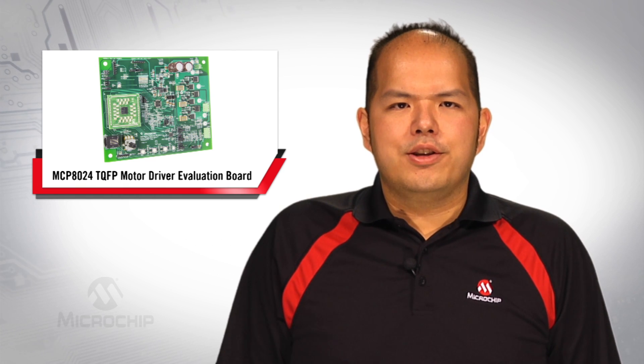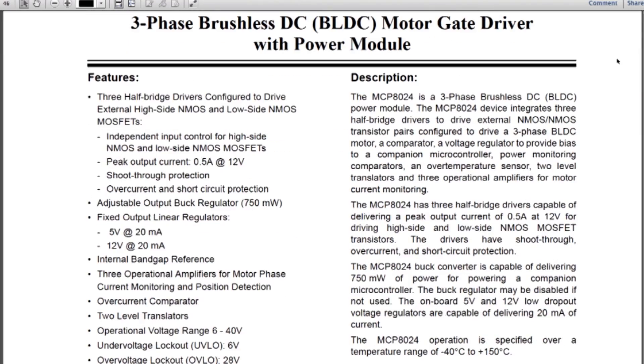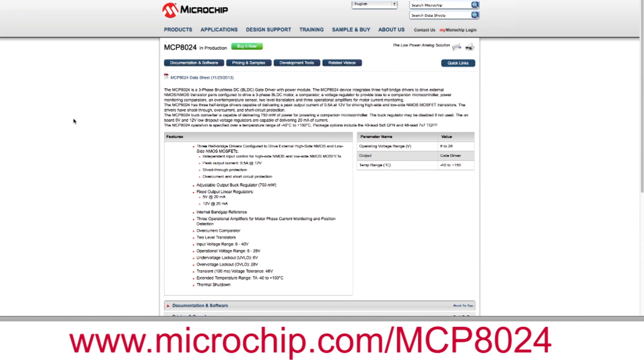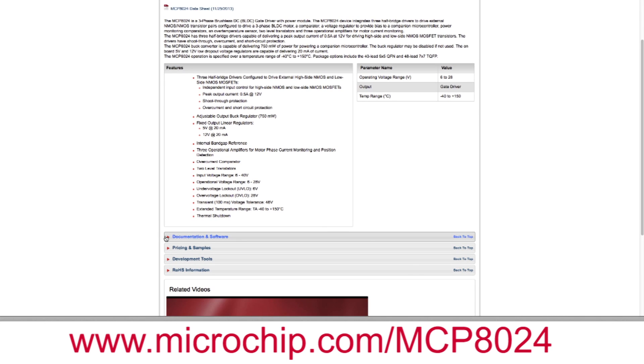Before you start using the MCP8024 Evaluation Board, make sure you read the MCP8024 Product Data Sheet and User's Guide. Both are available on the product webpage at www.microchip.com.